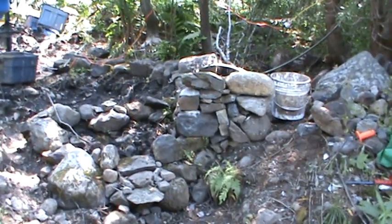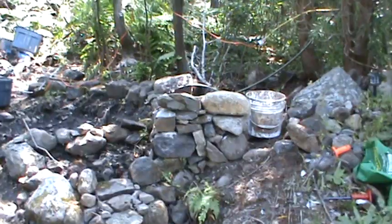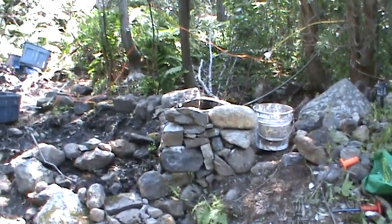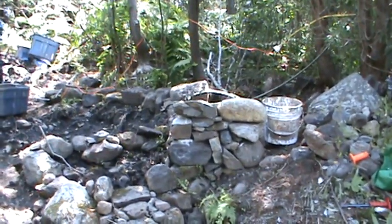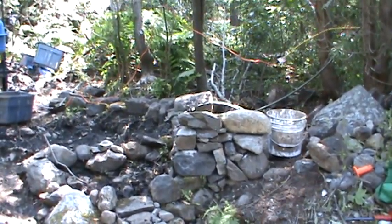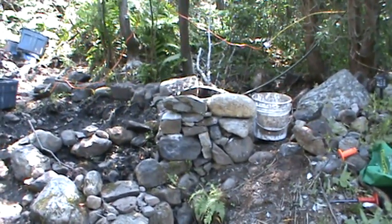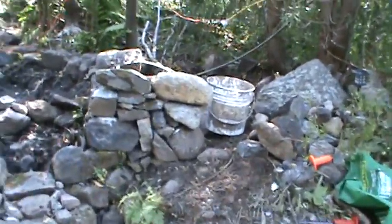So I decided to come out here and work on the front part of the wall again. I have it looking a little better than I did before. I don't know about that other top rock on the left, and there's another rock underneath it on the left that I was trying to get the high spot off.